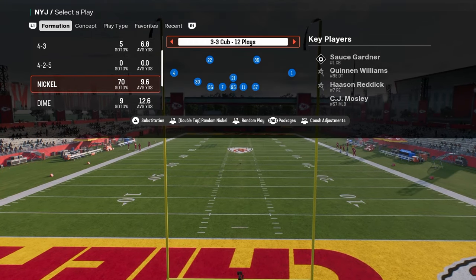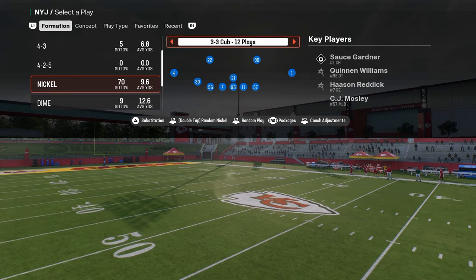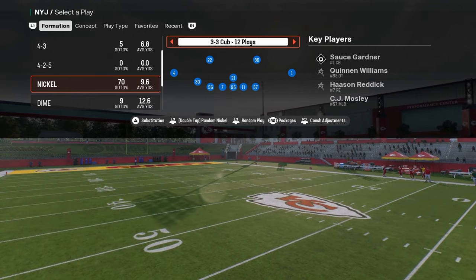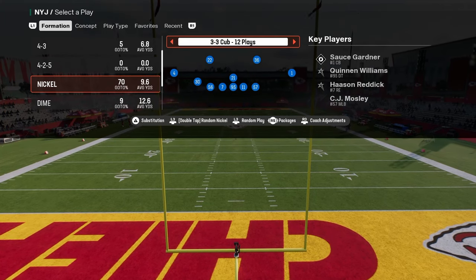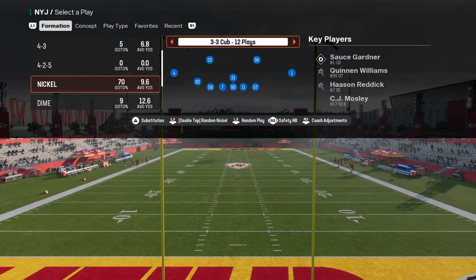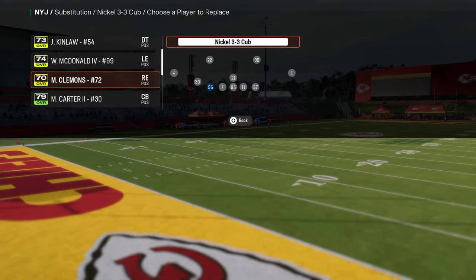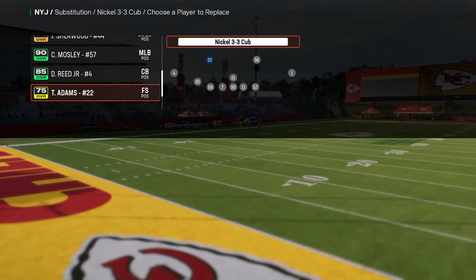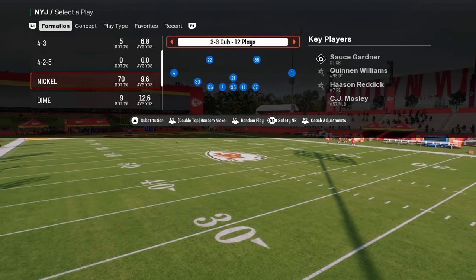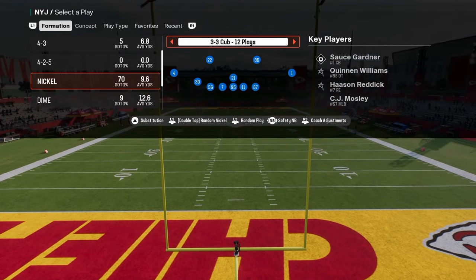What I wanted to talk about today is really one of my favorite coverages every single year, and specifically we're going to use it out of 3-3 Cub. We're going to turn on a specific package — flick the right joystick at the play call screen over to the safety Nickelback package. That puts a safety at the Nickelback position. Feel free to sub players out and back in to prevent any randomness from visual bugs.